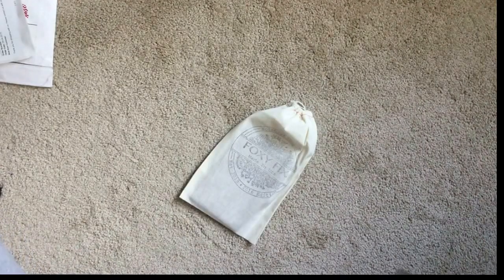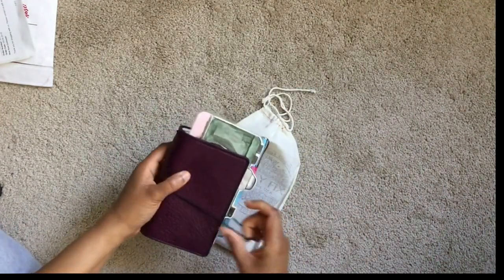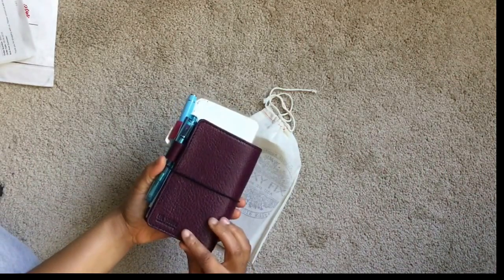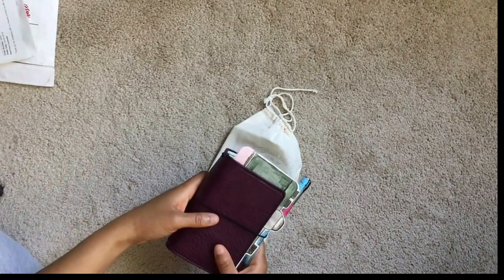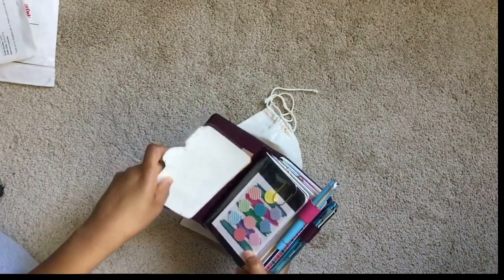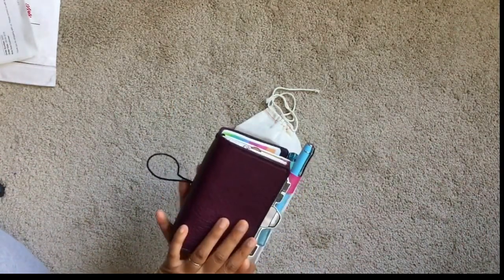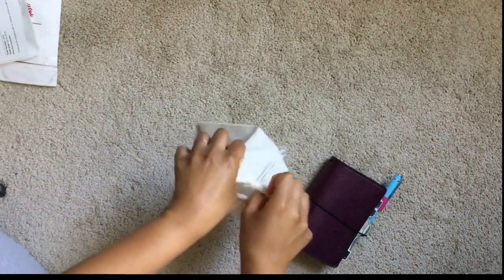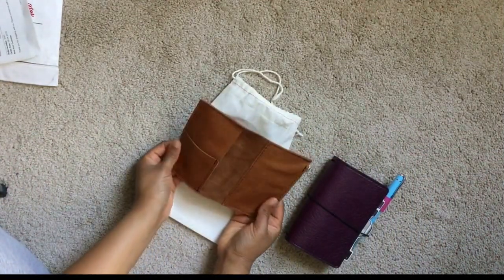I recently purchased a Pemberley from Chic Sparrow — this is my second pocket Traverse notebook — and I really wanted to use this as a wallet, since my actual wallet in my purse has been used to its maximum capacity and broke on me not too long ago. I thought this would be the perfect Traverse notebook to use as a wallet, so I ordered the wallet from Foxy Fix. Wow, this is so soft!